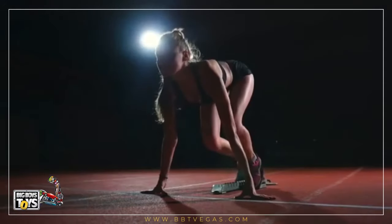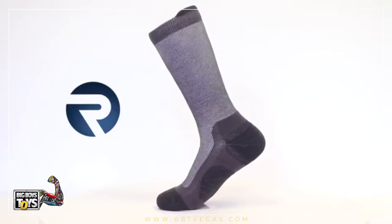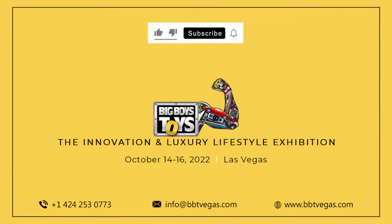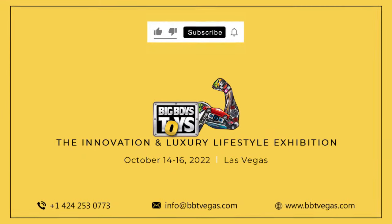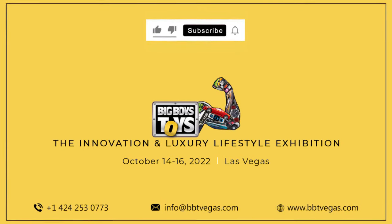Whether you're a competitive athlete or simply cozying up indoors, Rev Socks is ideal for every situation. For more videos on innovative products, subscribe to our channel Big Boys Toys Global. Check the description for product information.